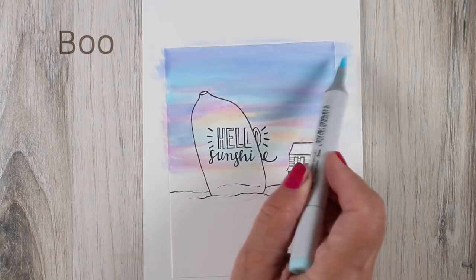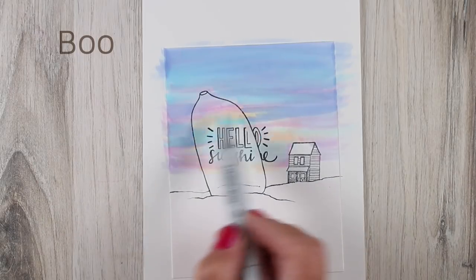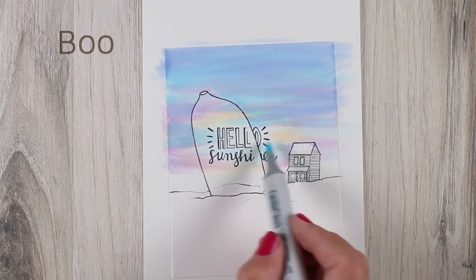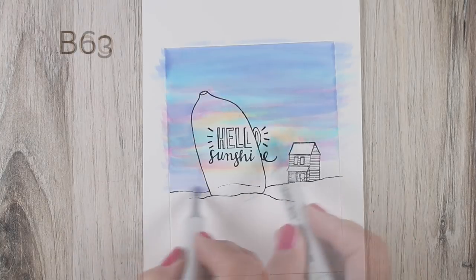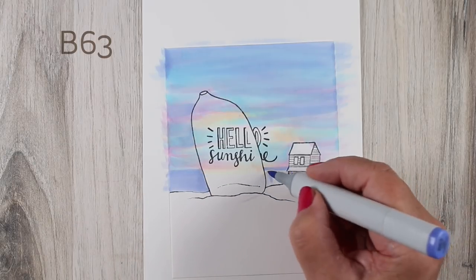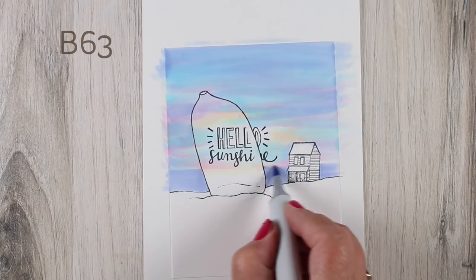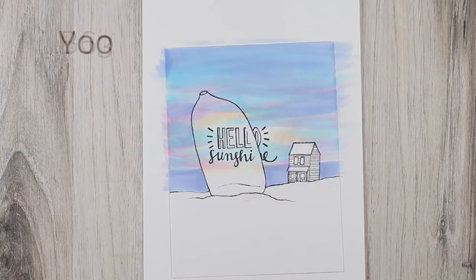I'm using B00 to pull the blending together and soften things out, bringing a little more color into the center because I want the color inside the bottle to be a little brighter and more intense than the colors outside. It's so much fun to make skies — there's no right or wrong because skies are just what they are. This B63 has a little bit of a purple feel to it, and I was trying to figure out how to accomplish that color inside the bottle — I wanted it slightly brighter than the water, not exactly the same color.